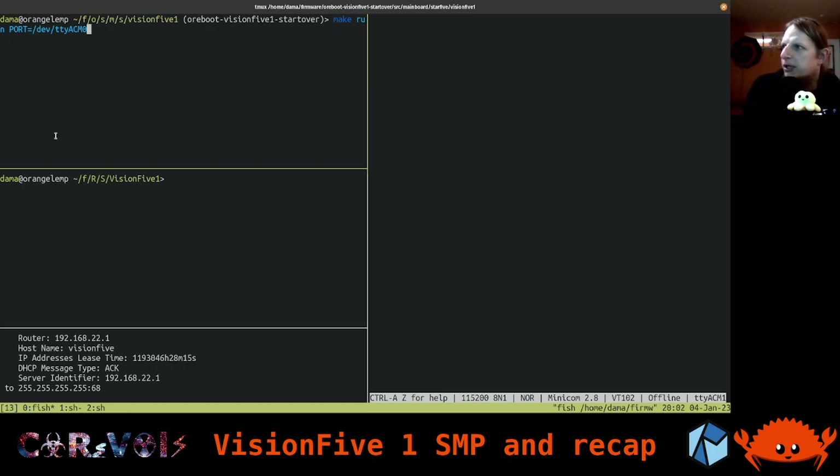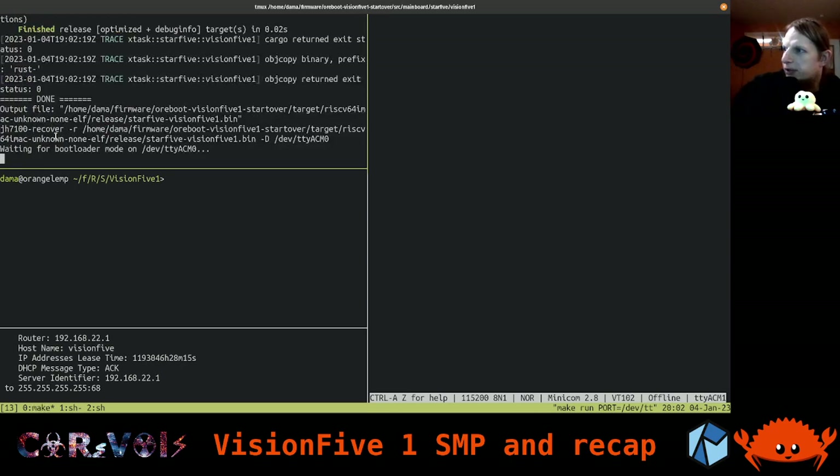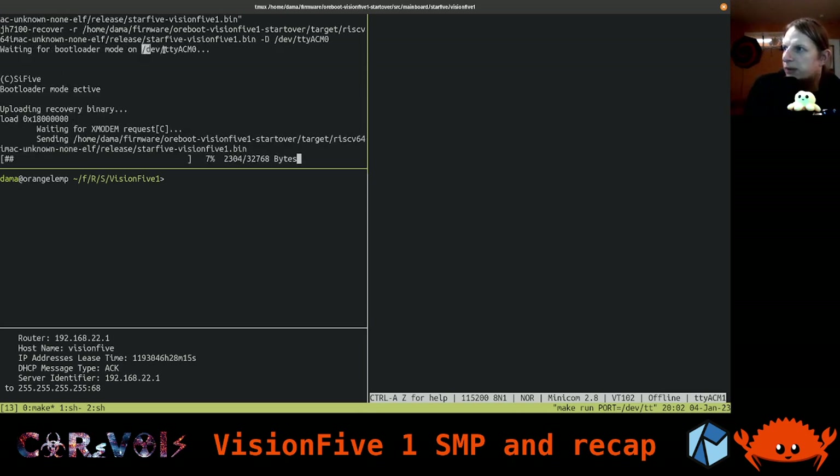I will now power on the board and run the firmware as it currently is — our Orboot targeting the Vision 5.1. We just say make run, give it the port to run on, which is this /dev/ttyACM0 device. It's uploading the firmware to the device. Even though it's just 32k, it takes a few seconds to transfer because it's a very slow connection over USB using a serial port under the hood. When that is done, we will see all the messages coming out here.